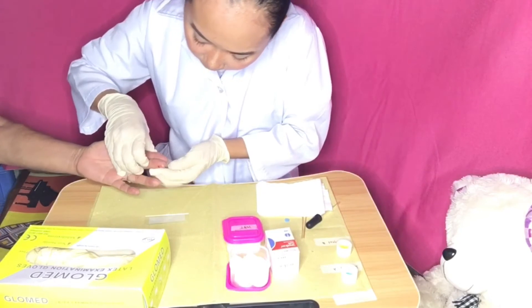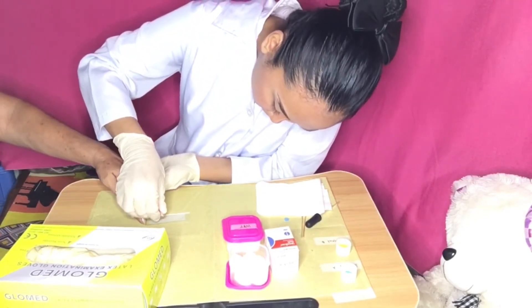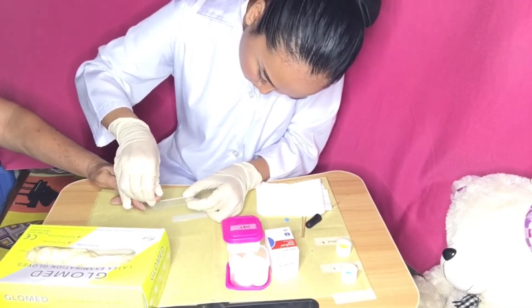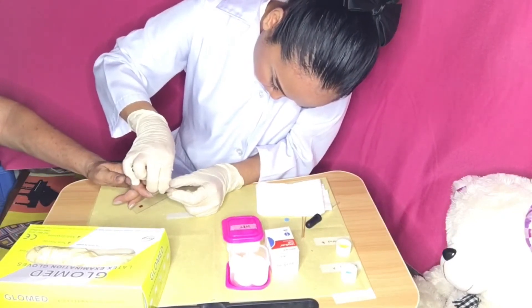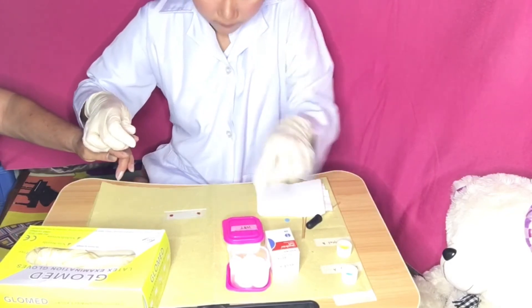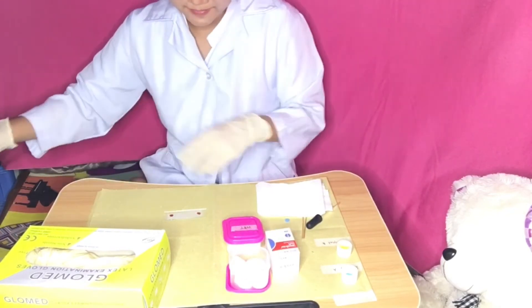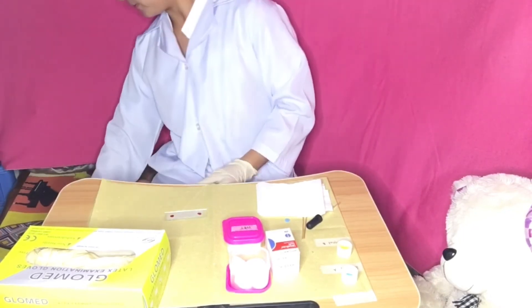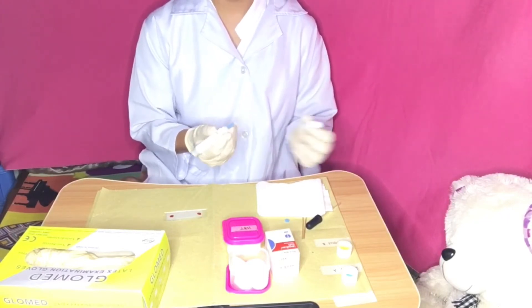Place a drop of blood on a glass slide on each end. If you are using a capillary tube, refer to the procedure for health assessment skill of collecting blood using a capillary tube. Ask the client to apply pressure to the skin puncture site with a cotton ball.